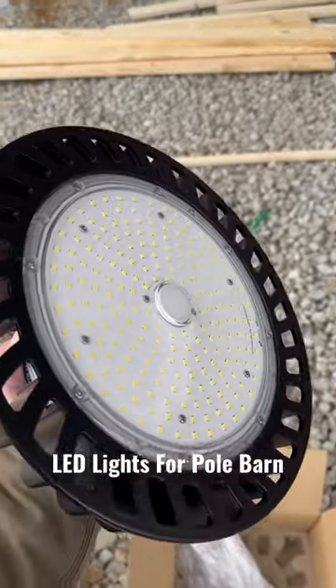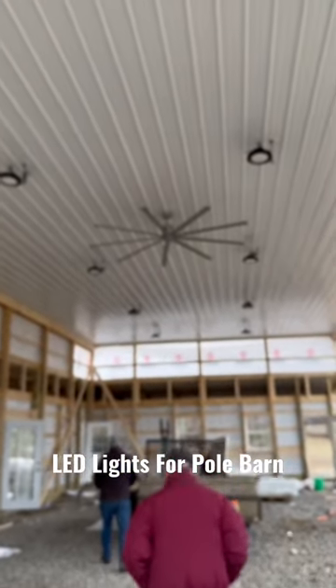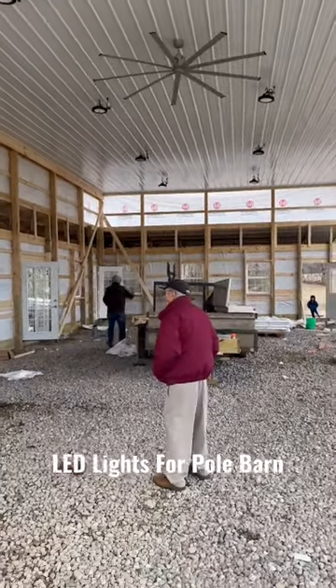This is what it is — 21,000 lumens. Here they are installed; we just had one extra that we need to put up there. Hope y'all enjoy, see you next time — While He'll Cook Outdoors.